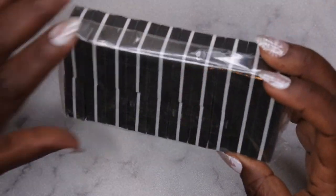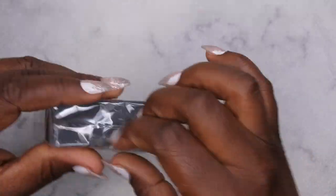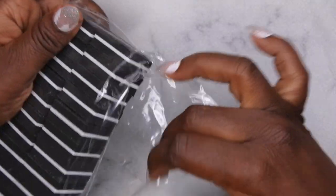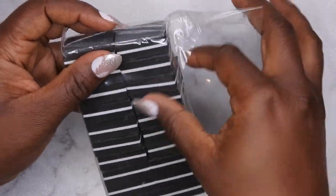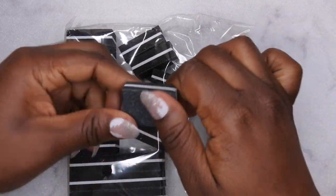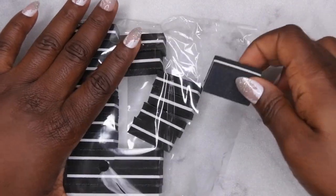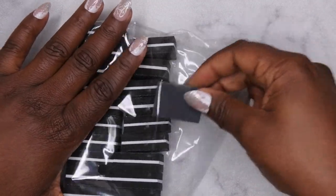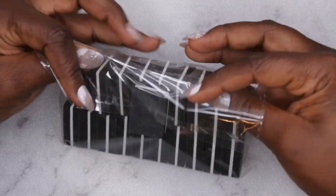First I want to start off with some miscellaneous items - the only miscellaneous item I have here is some nail buffers. I've been doing a lot of full cover tips and buffers are useful when buffing the surface of the nail. I just got a pack of these - they have a rough side and a smooth side. Excited to have these!